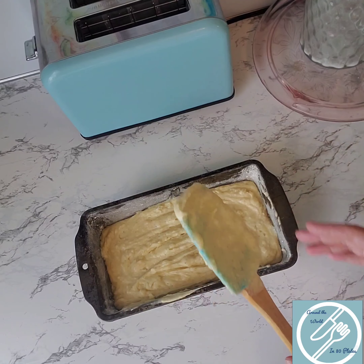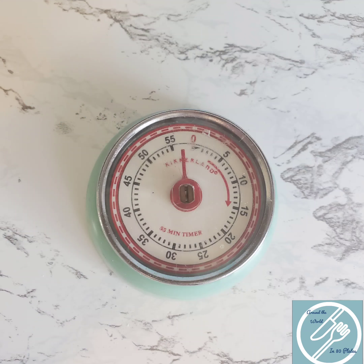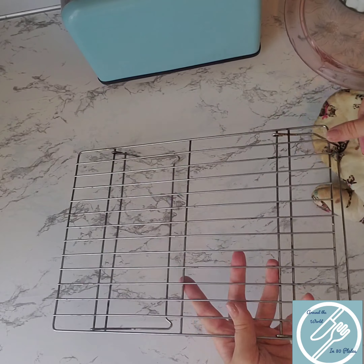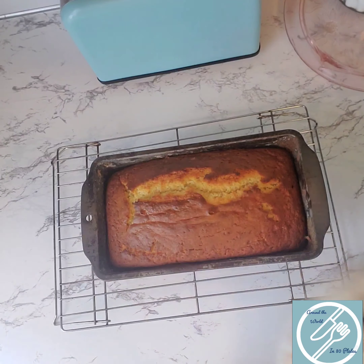We're going to bake this at 355 degrees for 55 to 60 minutes. Once your cake is golden brown and clean in the middle, go ahead and put it on a cooling rack and let your cake cool for at least an hour. And let's dig in — let's see how this tastes.